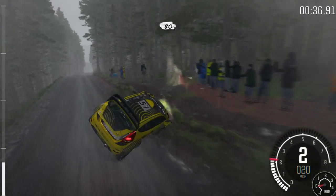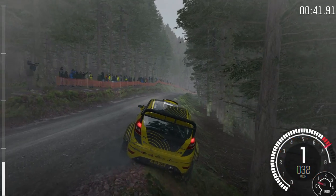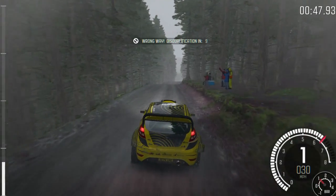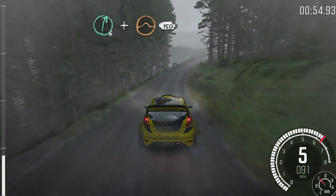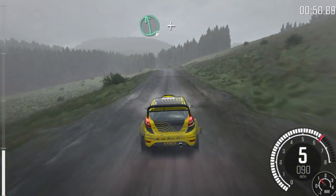80, keep left over crest, 80 over crest, it's back that way, right 6, and crest jump maybe, 150, left 6, and caution,